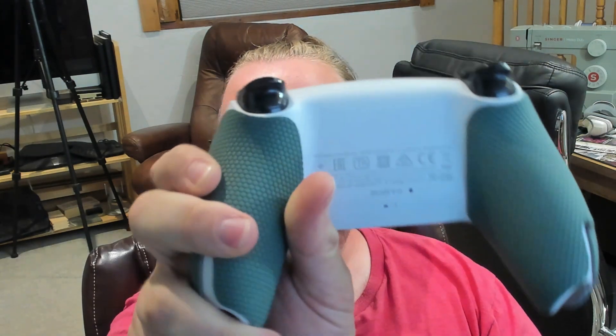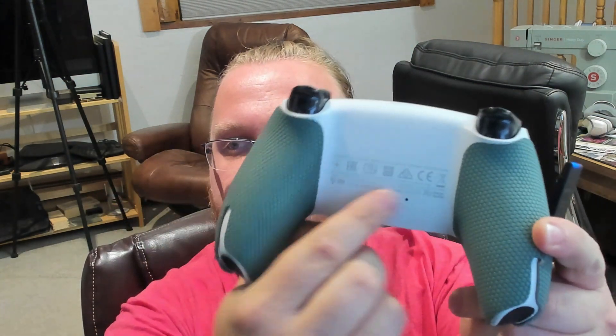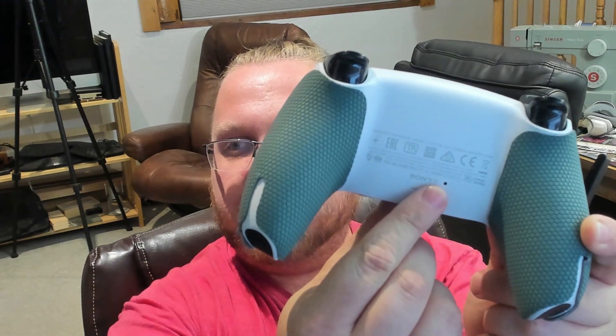Step two, get your controller ready. There is a little hole back here — stick a paperclip in there for like 10 seconds. It'll hard reset the controller so it's not trying to talk to your PS4. If you have the PS5 controller, same thing — it's almost in the exact same spot, right here next to the Sony logo.